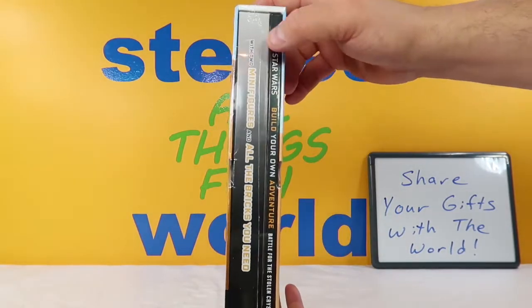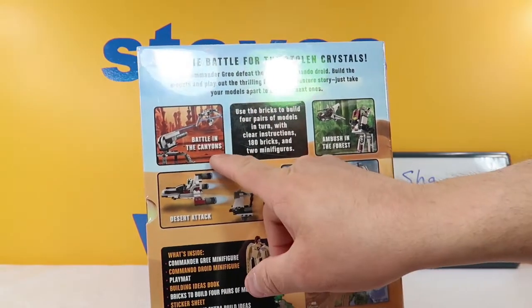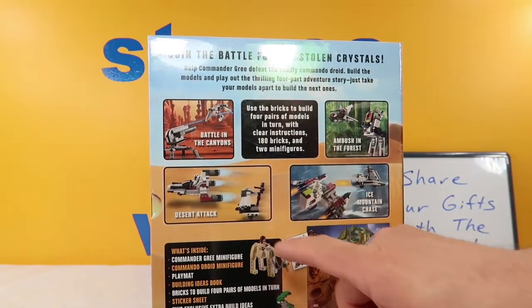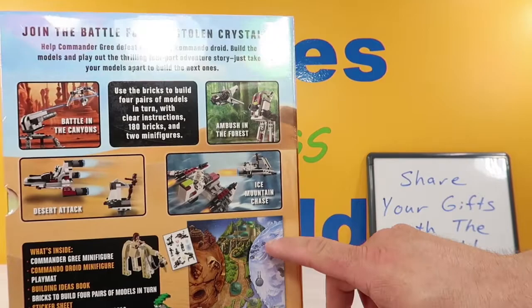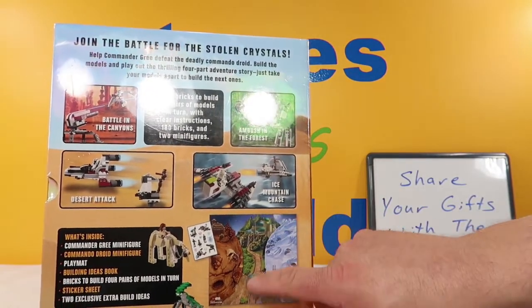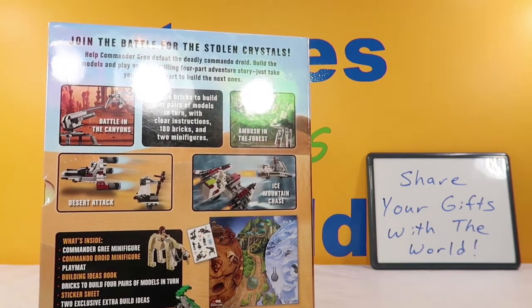On the back it looks like we can build: battle in the canyons, an ambush in the forest, a desert attack, and an ice mountain chase. It does come with this little map — you've got some desert area, some frozen area, and whatever this is in the middle. And again it comes with all the stuff listed here.